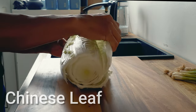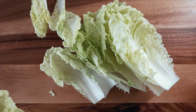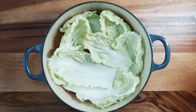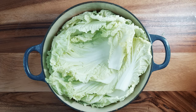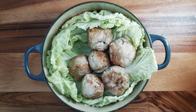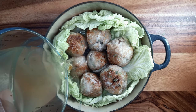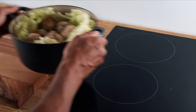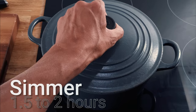Then separate the Chinese leaf — you may want to discard the outer leaves. Carefully place the leaves into a casserole or clay pot so that the leaves line the bottom and sides of the pot. Then place the meatballs into the middle of the pot and pour the chicken stock over the meatballs. Bring everything to a boil and then lower the heat, and simmer on a very low heat for at least one and a half to two hours.